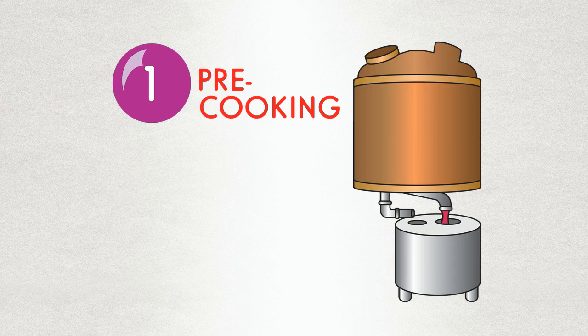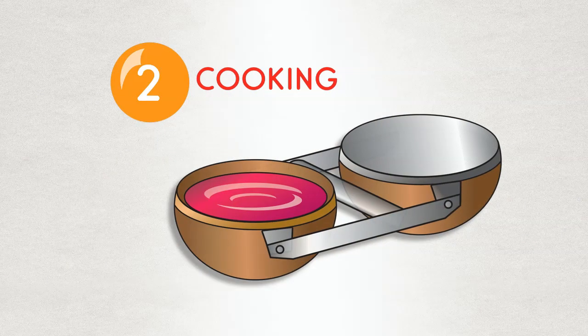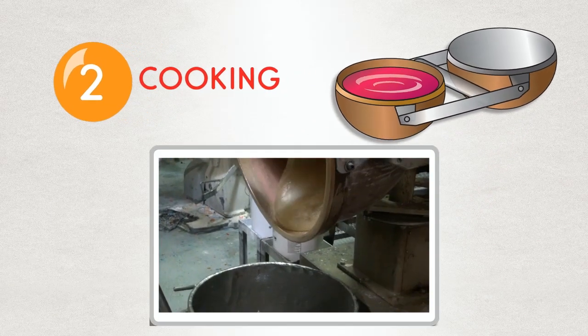We start with cooking sugar and corn syrup at a high temperature. We cook our batches 150 pounds at a time. That's a whole lot of dum-dums.